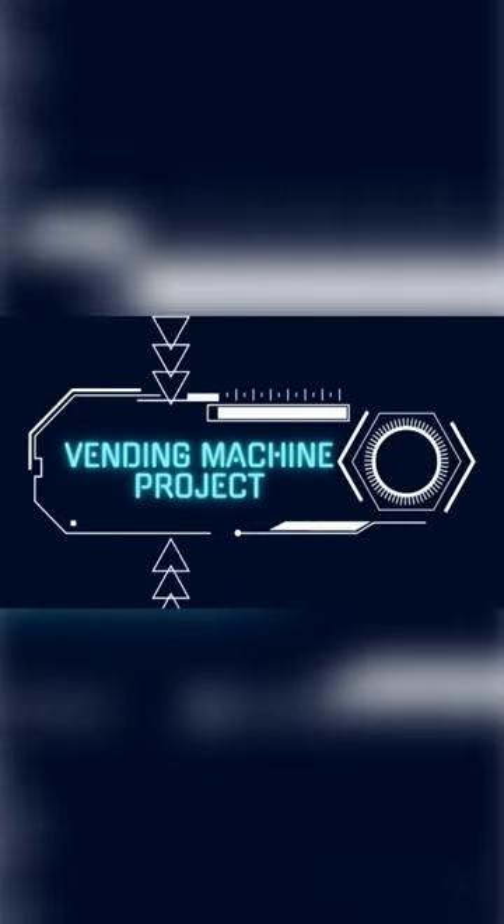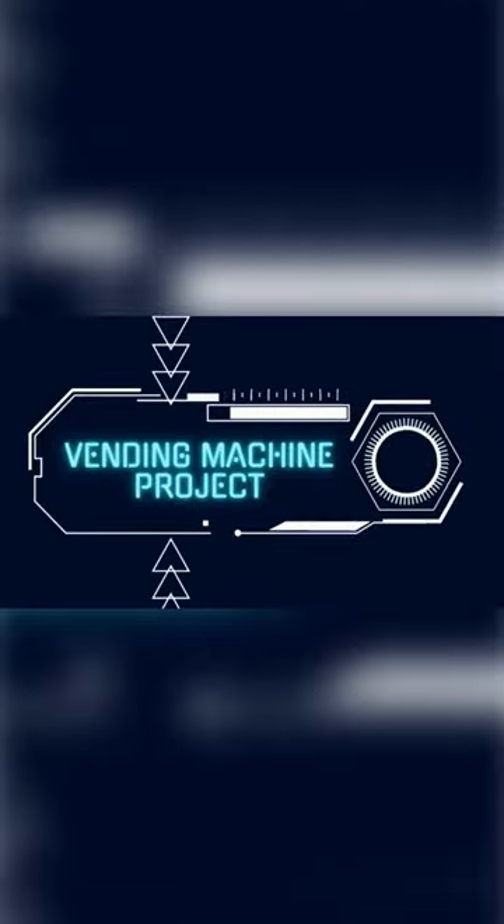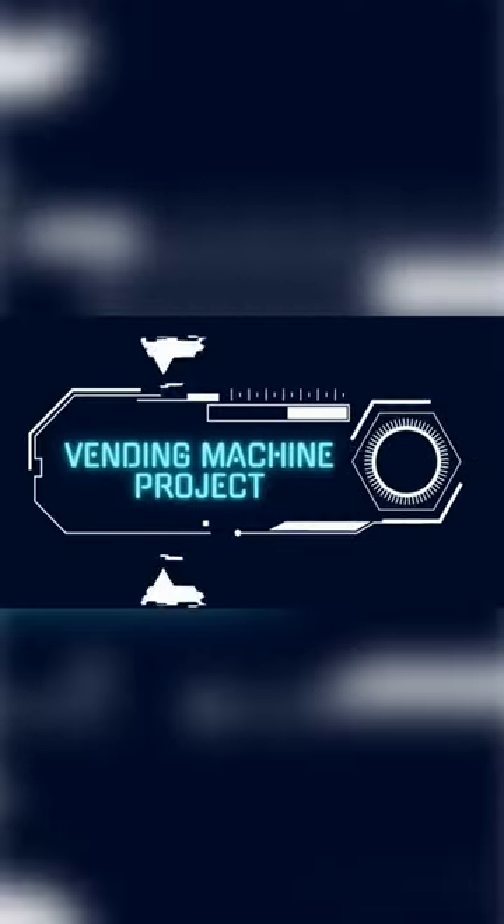Hello, this is a demonstration video of our Vending Machine project for the Embedded Systems course using a 16F877A microcontroller. Hope you enjoy it.